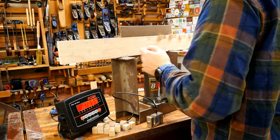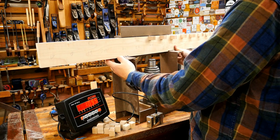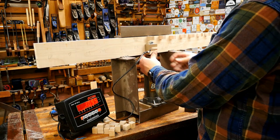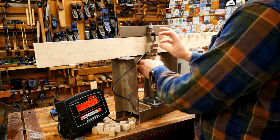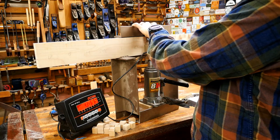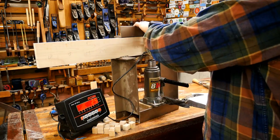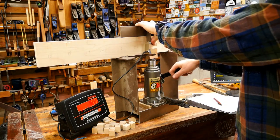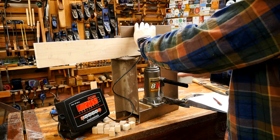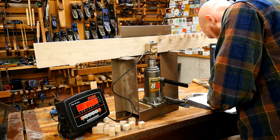For the Stanley No. 5 plane — if the chip breaker isn't sharpened, the chips coming off the iron will catch on the chip breaker and clog up. A sharpened chip breaker is important; it doesn't have to be razor sharp but it should have a good edge so chips slide over it. Next one: 205 — that was Liquid Nails Extreme Heavy Duty.